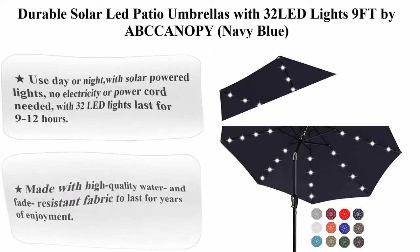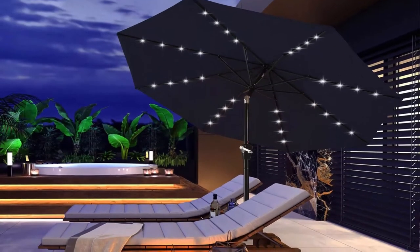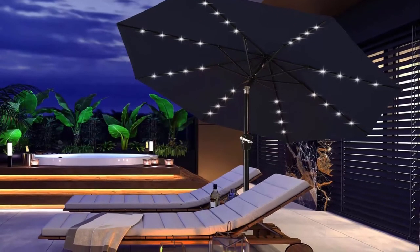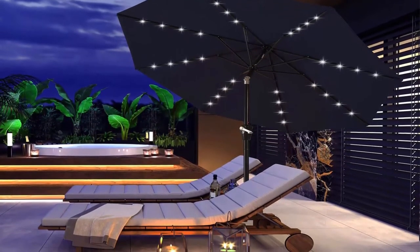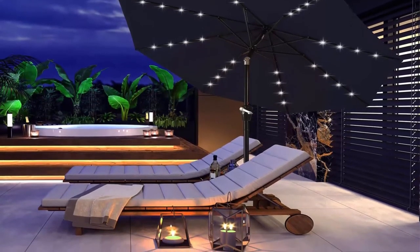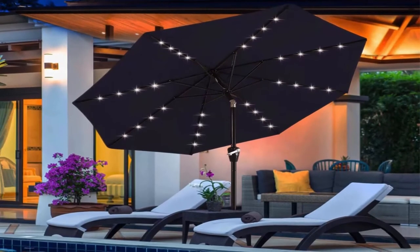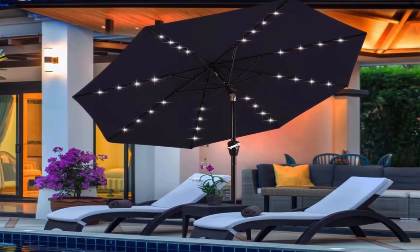Top 9: Durable solar LED patio umbrella with 32 LED lights, 9 feet by Abe Canopy, navy blue. Use day or night with solar powered lights — no electricity or power cord needed. 32 LED lights last for 9 to 12 hours. On/off switch for solar lights with solar panel on top, powered by rechargeable battery.